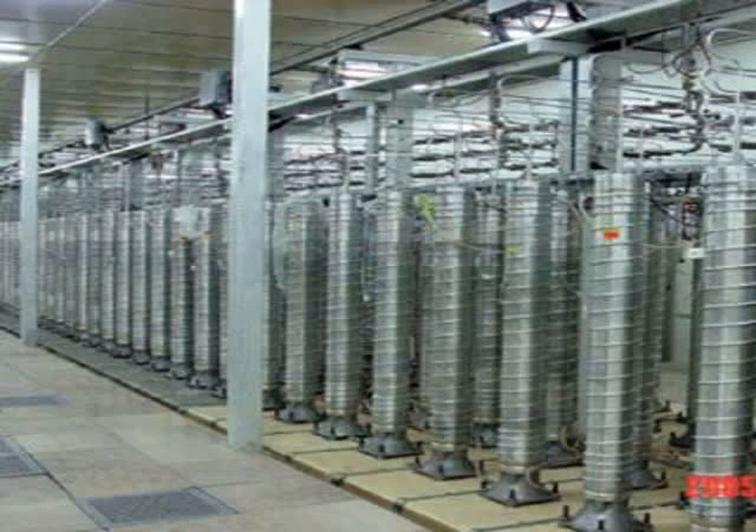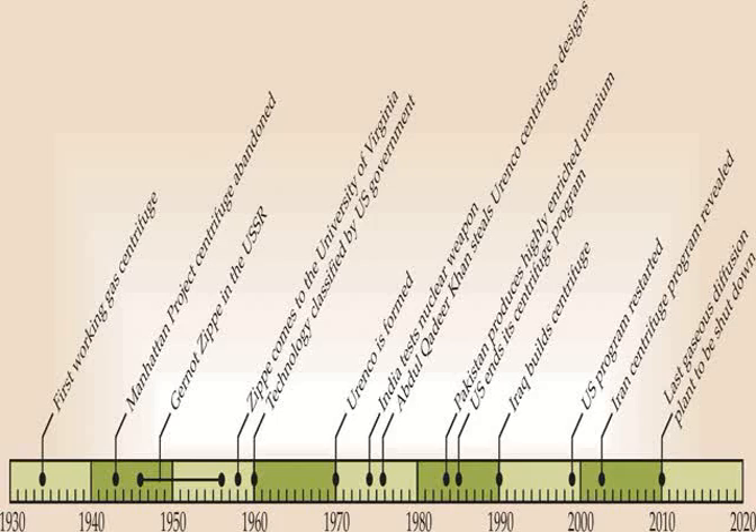A Zippe-type centrifuge has a hollow cylindrical rotor filled with gaseous uranium hexafluoride. A rotating magnetic field at the bottom of the rotor, as used in an electric motor, is able to spin it quickly enough that the U-238 is thrown towards the edge, while the lighter U-235 collects near the center.